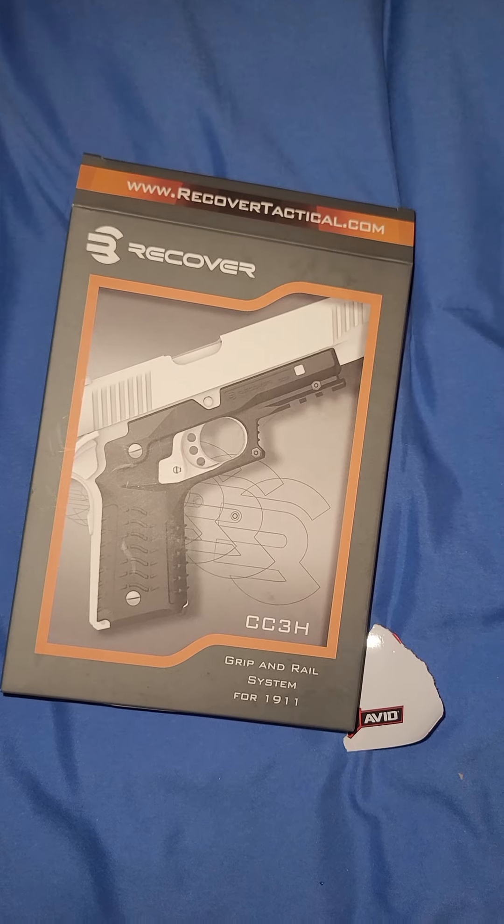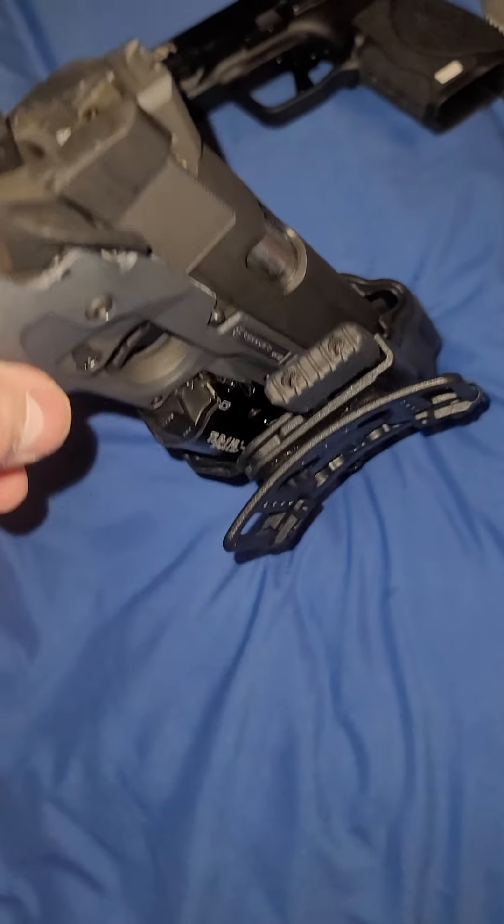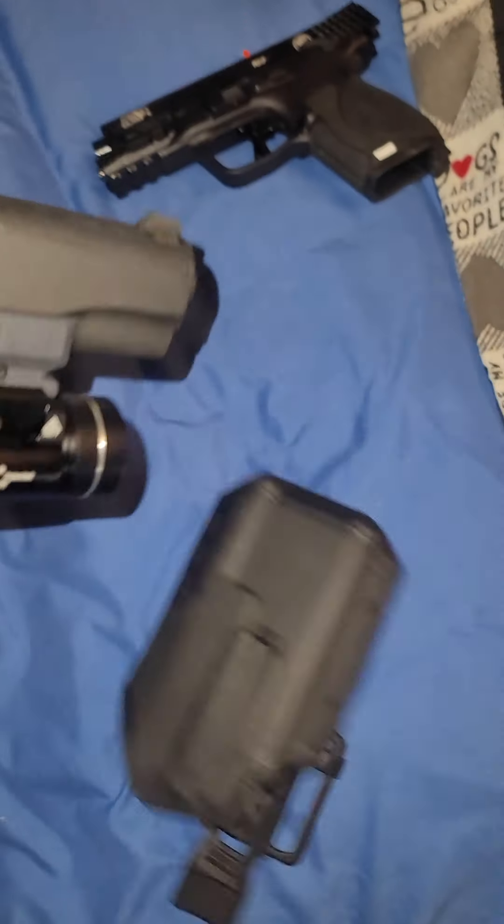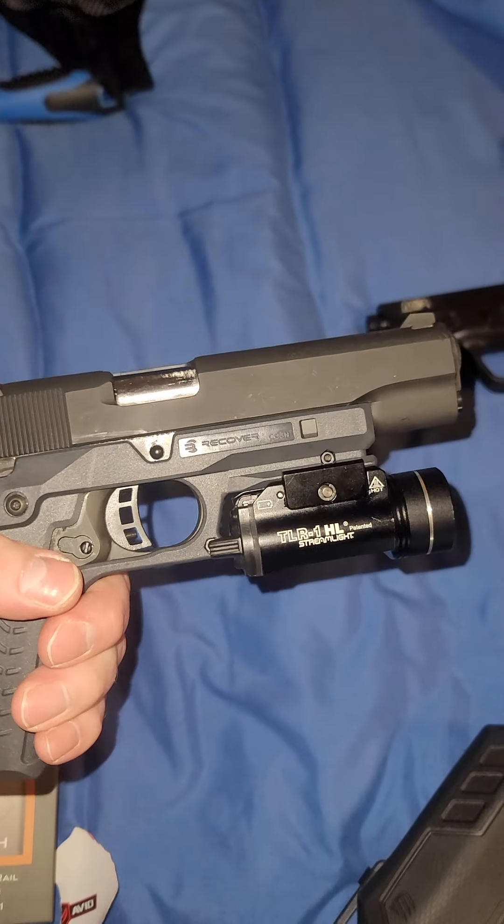This is from Amazon. With this setup — the TRL flashlight.